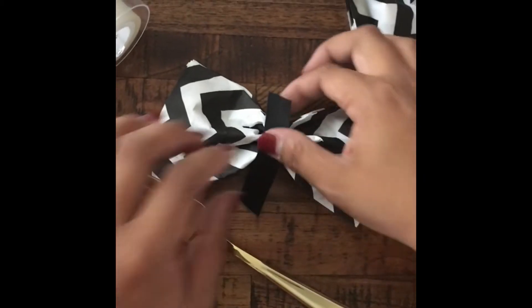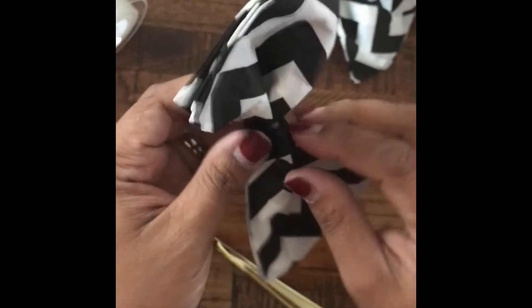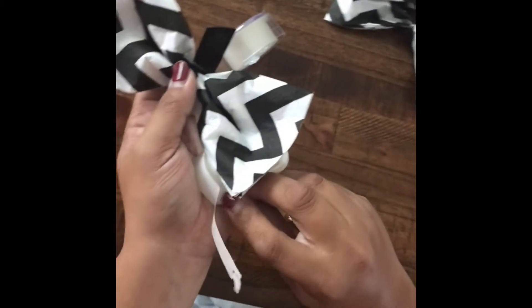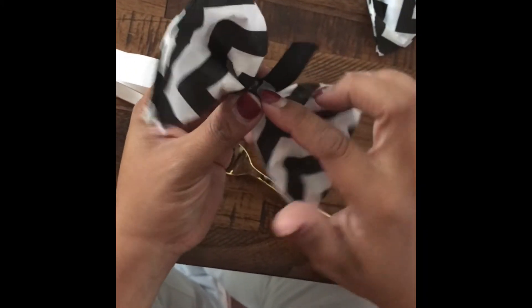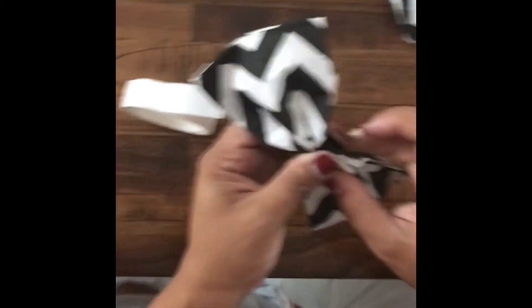Okay, so you have your bow tie and the satin ribbon. Again, wrap the satin ribbon around the napkin. Grab a glue dot and put it on one of the sides of the satin ribbon. Place it on there and then wrap it all the way around — that way it hides the elastic band.